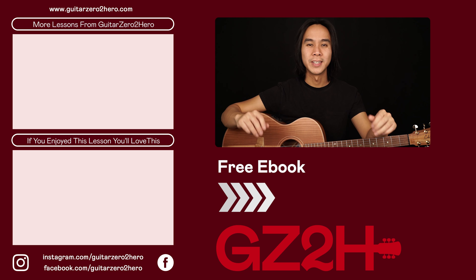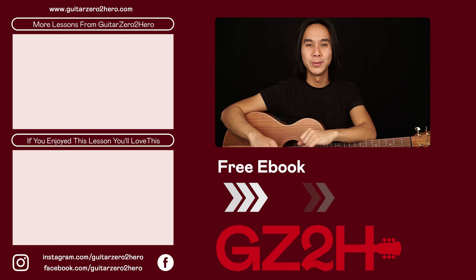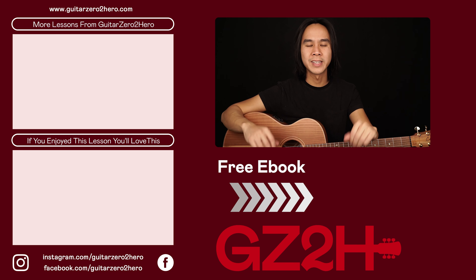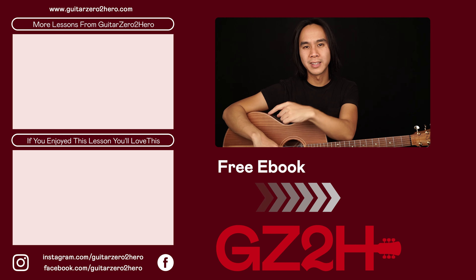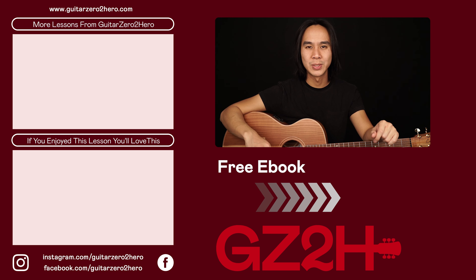Thanks so much for watching. If you've enjoyed this lesson then I know you'll absolutely love these other lessons too — hit the link here. Or if you want to grab a copy of my free guitar ebook, head over to GuitarZero2Hero.com or click the link here. Thanks so much and I'll see you guys next time on Guitar Zero to Hero. Cheers.